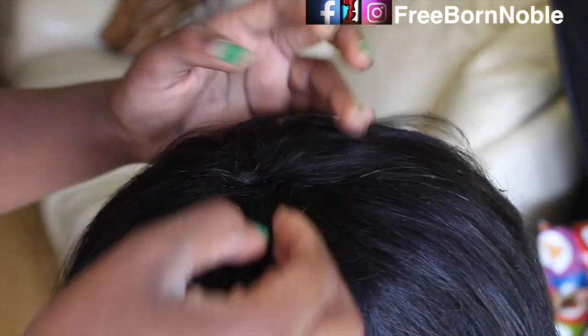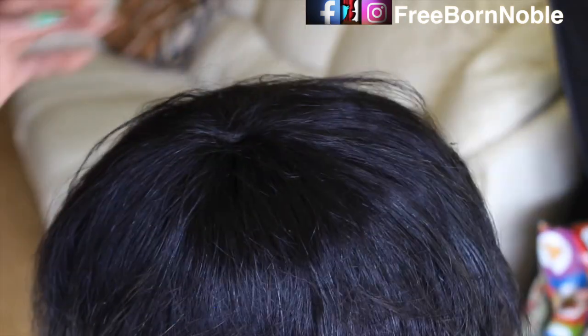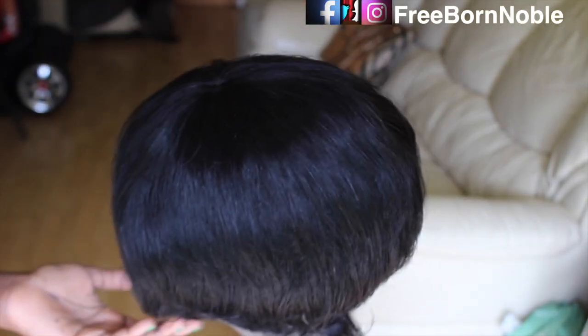If you have any inquiries about this wig or if you'd like to get your pixie wig done, I'll put my email address down below — it's freebornnoble@gmail.com. I only accept inquiries through email, not on social media. Just email me and I'll be more than happy to answer all your inquiries about the pixie wig.